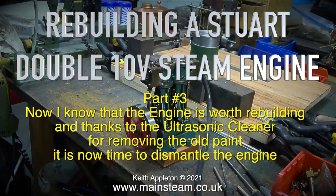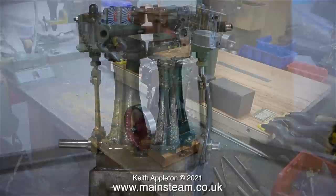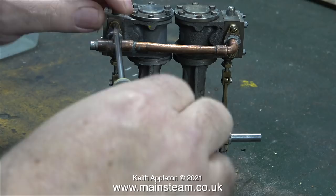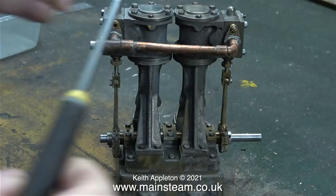Rebuilding a Stuart Double 10V steam engine, part 3. Now I know that the engine is worth rebuilding and thanks to the ultrasonic cleaner for removing the old paint, it is now time to dismantle the engine. This is the engine just as it came out of the ultrasonic cleaner, now sat on the bench. Basically the crankshaft and the bearings are fine, but just about everything above the crossheads needs some attention.